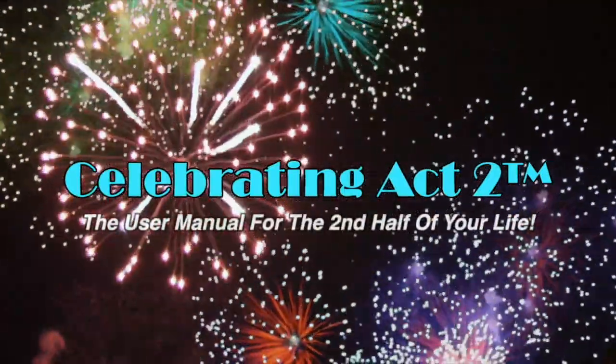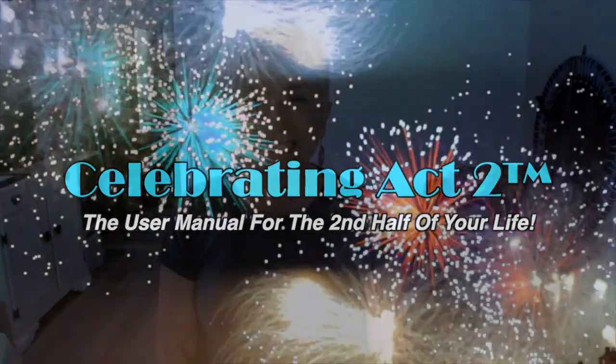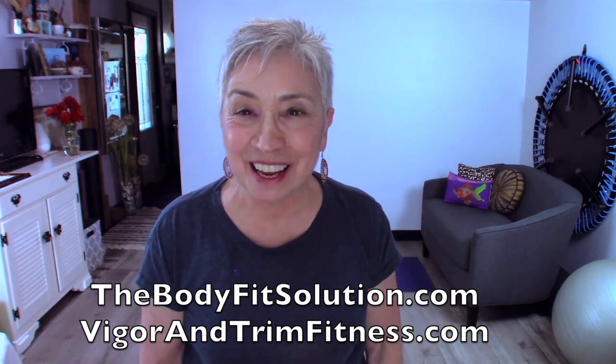Welcome to Celebrating Act 2, the user manual for the second half of your life. Hello and welcome to Short and Sweet. I'm Donna Lynn from the Body Fit Solution and the Vigor and Trim membership site. Welcome — today we're going to go over an exercise tip and a nutritional tip to keep you strong.